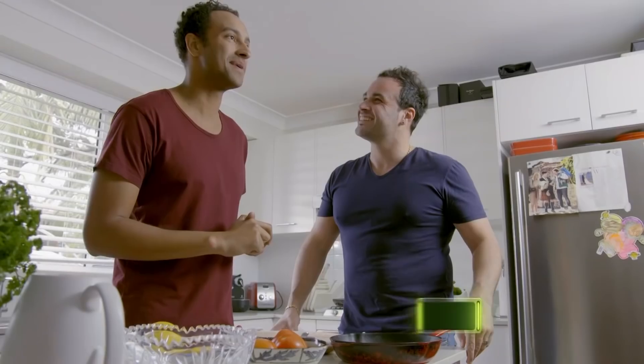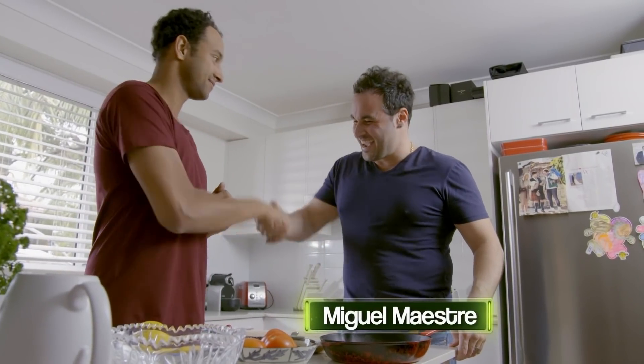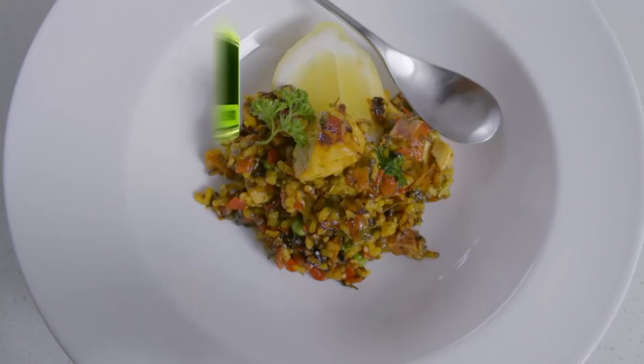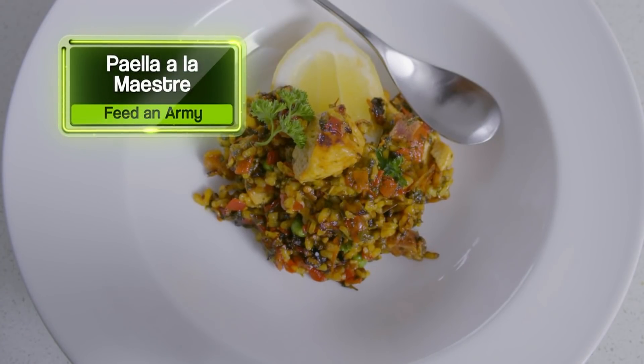We are in the kitchen today with Miguel Maestrade. Hey amigo! How's it all going? Welcome. What are we cooking? We're going to make a paella a la maestre.